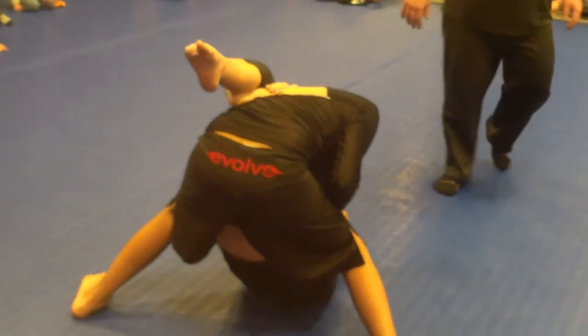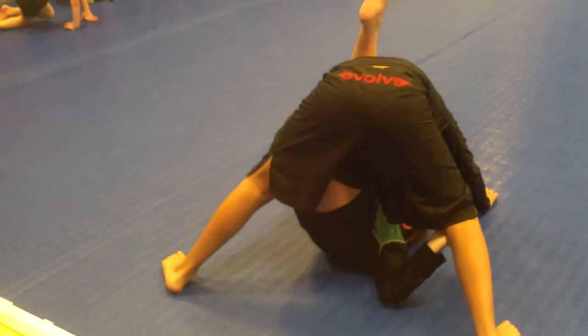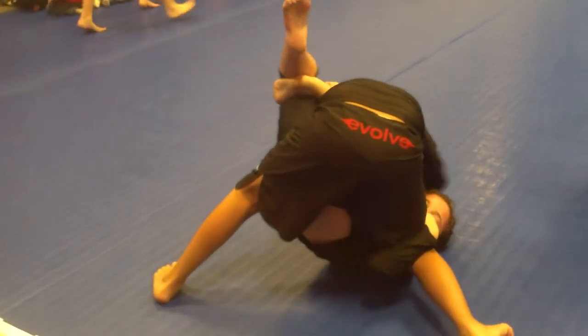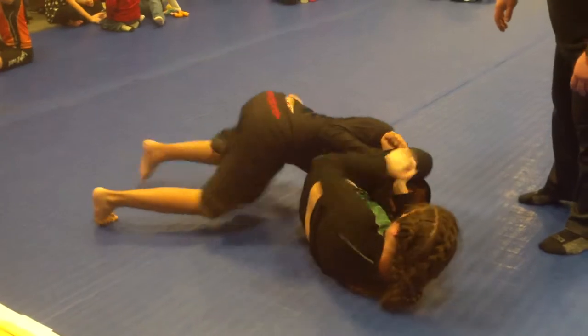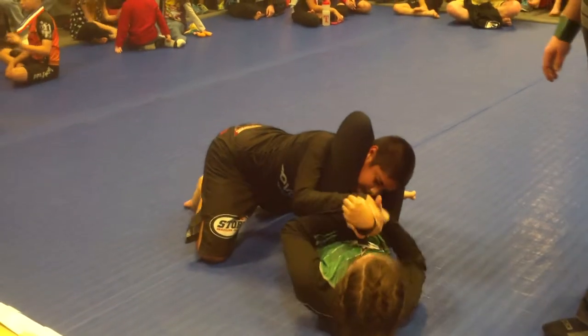Grab underneath his leg. Grab underneath his leg with your left arm. Hook it — underneath, underneath. Hook it, there you go. There you go, there you go. Lock it in, lock it in.